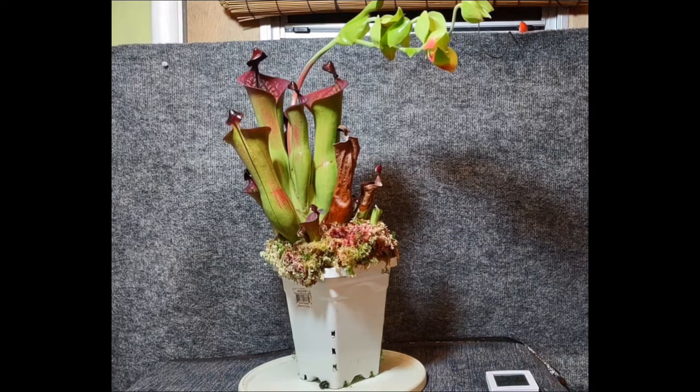I wanted to take a couple minutes on World Carnivorous Plant Day to talk about one of my favorite carnivorous plants, Heliamphora — and this is probably one of my favorite species, macdonaldae. I'm going to talk a little bit about where they're from and how they grow in the wild, but I want to focus more on how I grow them — not as a how-to guide, but just some things I've found out in my few years of growing Heliamphora.